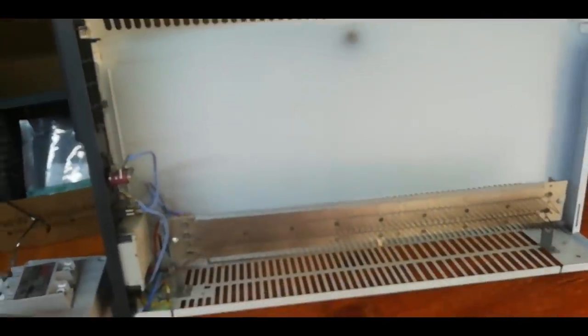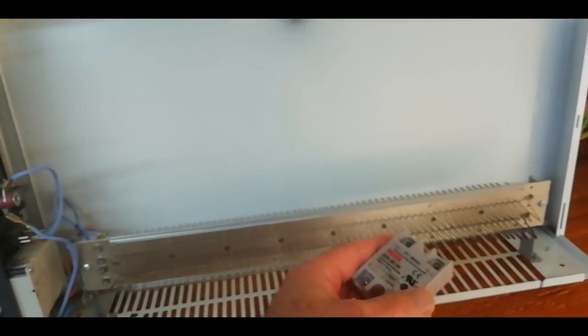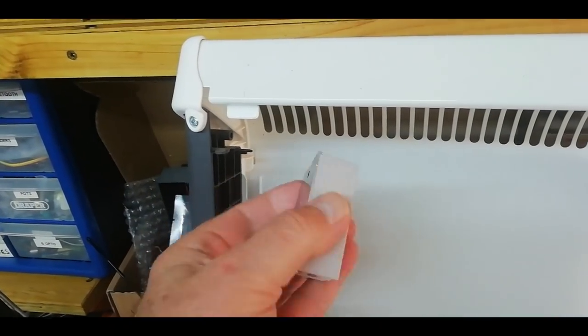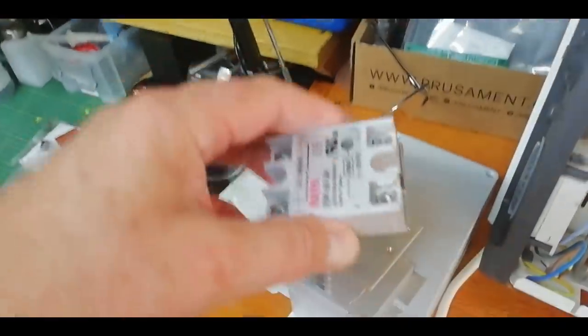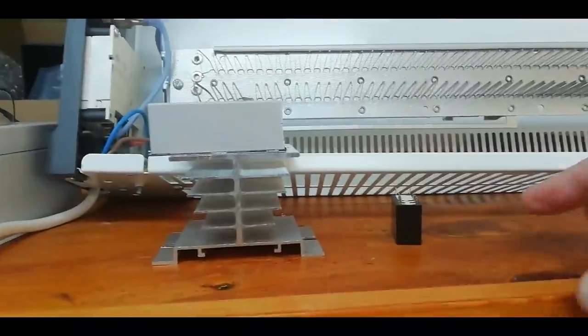The bad news is that although there seems to be one big empty box, the heater element is right down the bottom and there's no way I can really fit in an SSR anywhere down there in the cool zone. Worse than that, I can't use the SSR by itself — I've got to use it with a heatsink, and look how huge it is compared to a relay. It's just ridiculous.